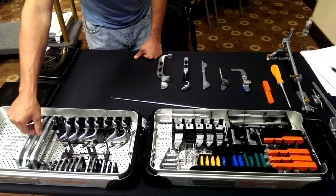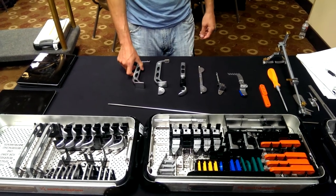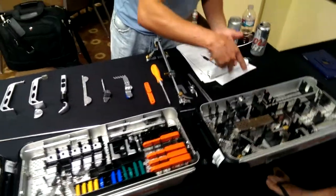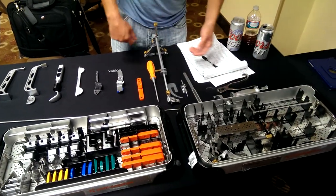And we've got our size 3-4 tibial plug punch. And then other instruments we may need: pin puller and slap hammer. Ta-da!